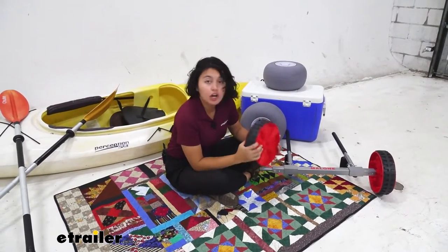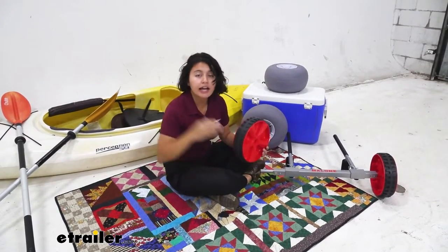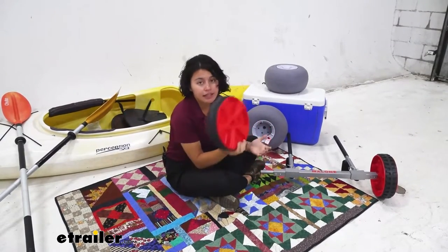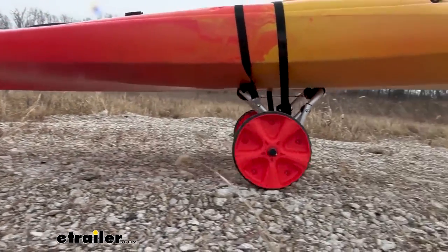These never go flat wheels are awesome for most terrain. When I go kayaking and I have to transfer my kayak from the parking lot to where the lake water is, this is what I would use. It's great for terrain like parking lot gravel, rocks, or even concrete.